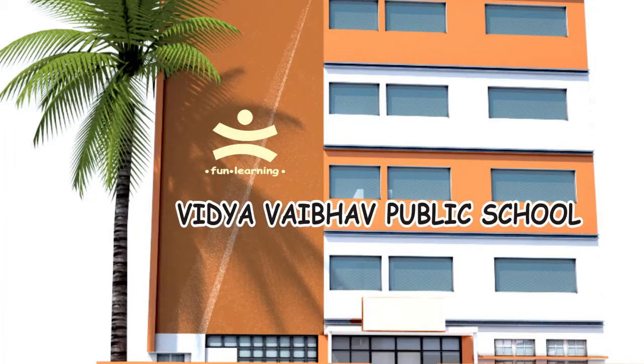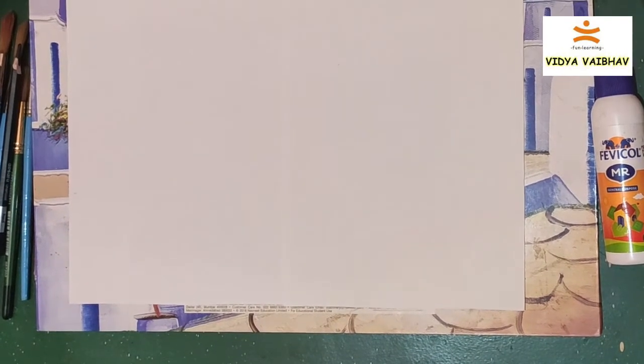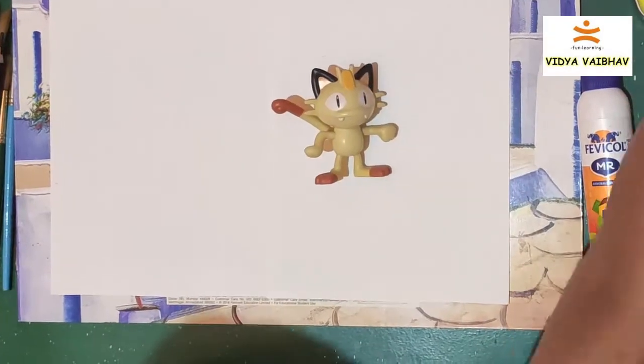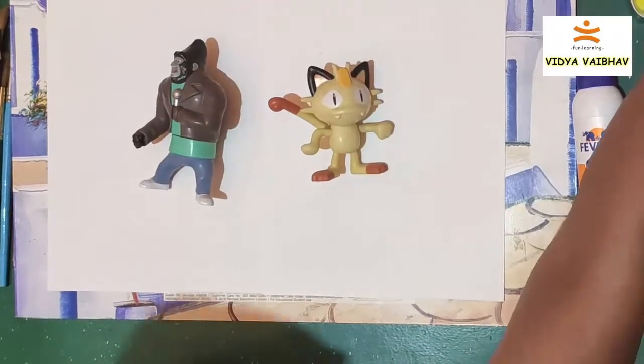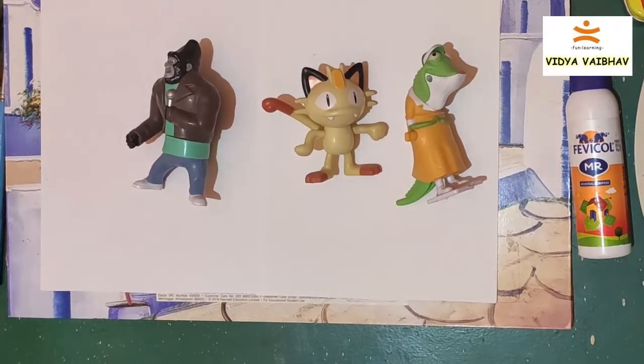Hello my dear students, welcome to Vidya Vibor Public School. So, just find some nice doll in your home. It's not exactly like this. Search a vehicle or any type of a doll.